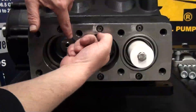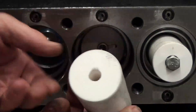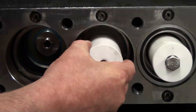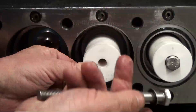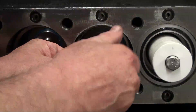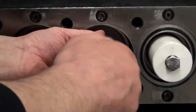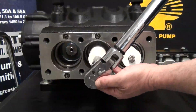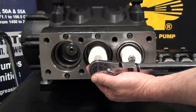Inspect all of the plungers for cracks, pitting, or scoring and replace if necessary. Reinstall the plunger onto the guide. Reinstall the plunger bolt. Note that the washer should be replaced each time it is removed. Torque the plunger using the torque specs, which can also be found on page 52 of the repair manual.